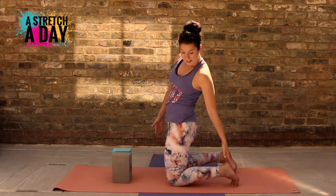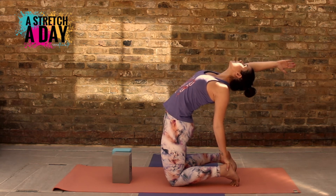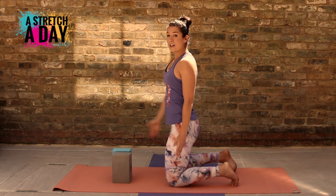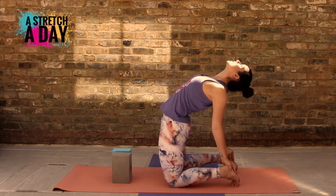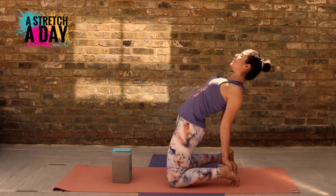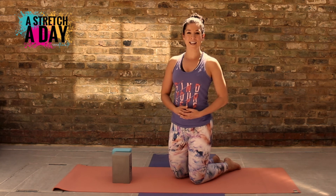Bring it up, other side — take the hand down, reaching away. And of course if you want to, you can go with both hands down to your heels, stretching your chest. Hold the stretch for as long as you would like to get that nice open feeling.